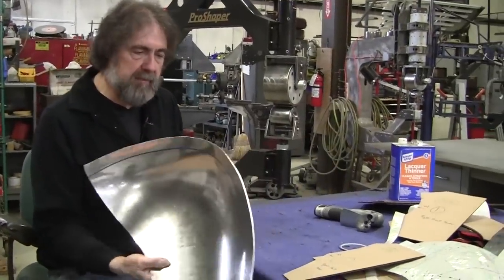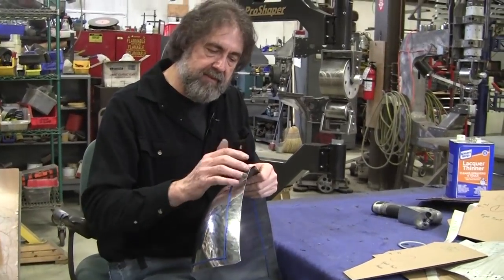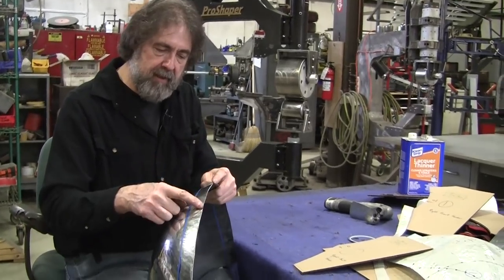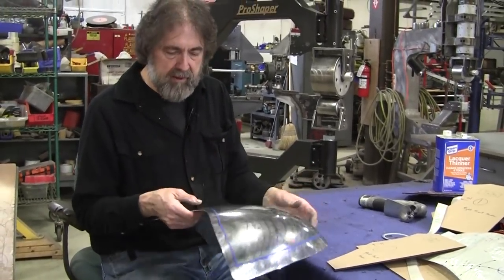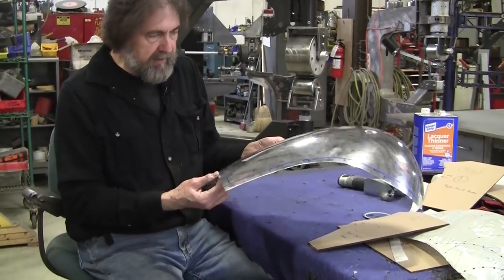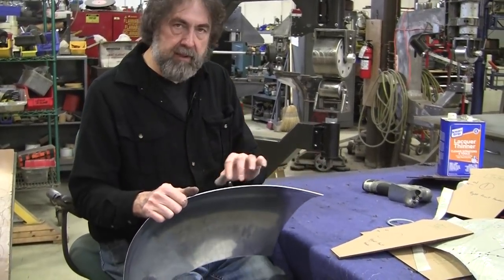We've laid out the tip line and I made an error where I cut this — I didn't leave enough material here, so I'm going to be a little short right in a spot from about here to here. If I have to, I'll weld a little piece on — not a big deal. I got this set up for a wired edge later on. It's still a little long and will be trimmed.